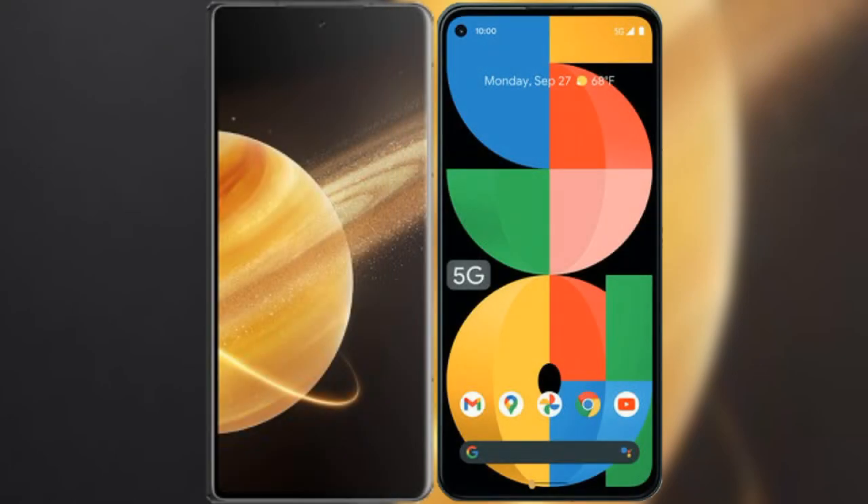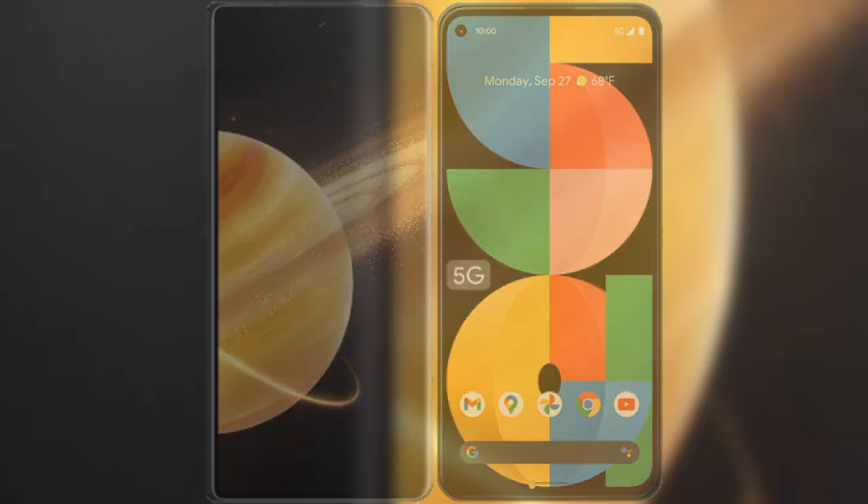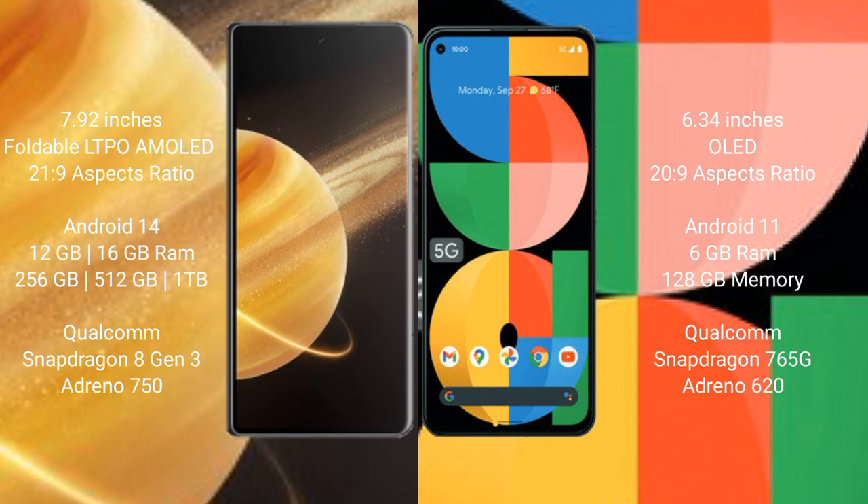I will compare the new Honor Magic V3 with the Google Pixel 5A. The Honor Magic V3 comes with a 7.92-inch foldable LTPO AMOLED display with an aspect ratio of 21:9. The Google Pixel 5A has a 6.34-inch OLED display, also with a 21:9 aspect ratio.